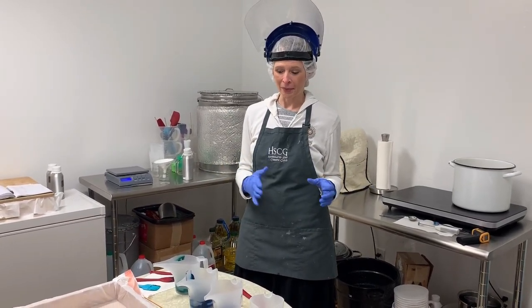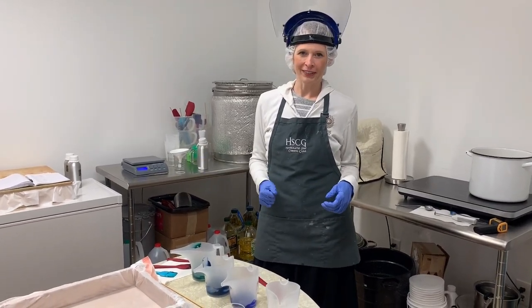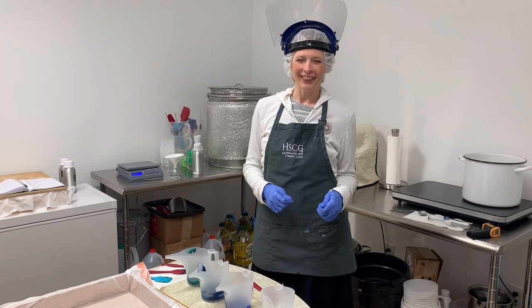I'm going to saponify them, and then pour them and show you how we do our color designs. So stay tuned and I think you'll enjoy. Thanks!